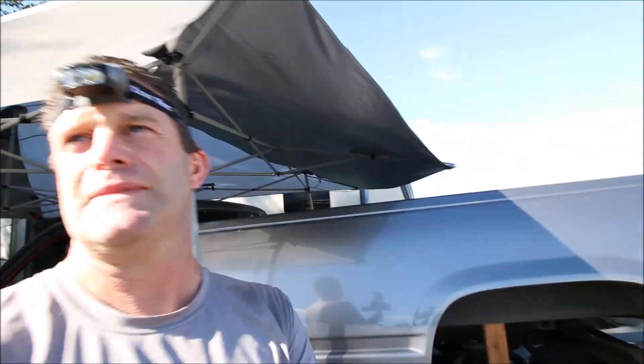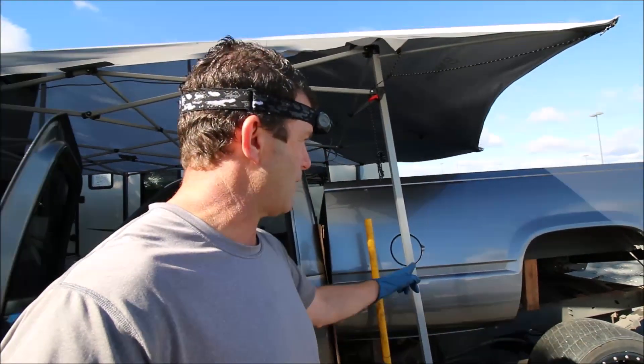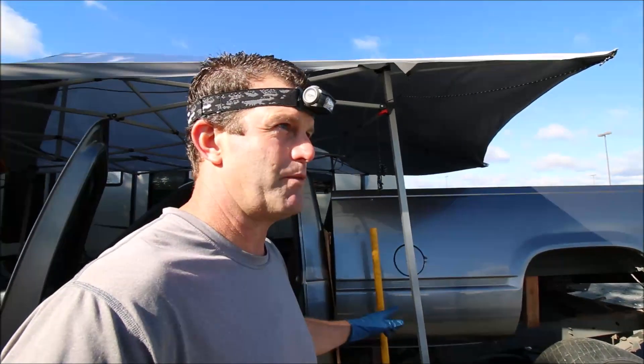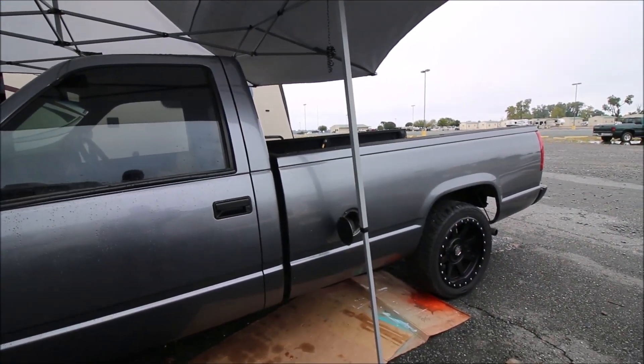Here's the deal — would I do this again? If this pump goes out on me next week, would I raise the bed to get to the fuel pump? Today we are going to tackle a fuel pump replacement on this 88 Chevy.